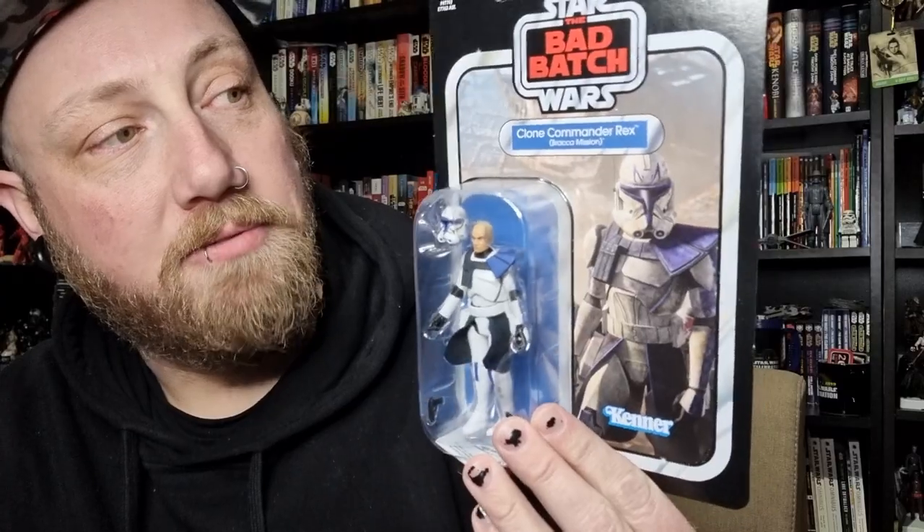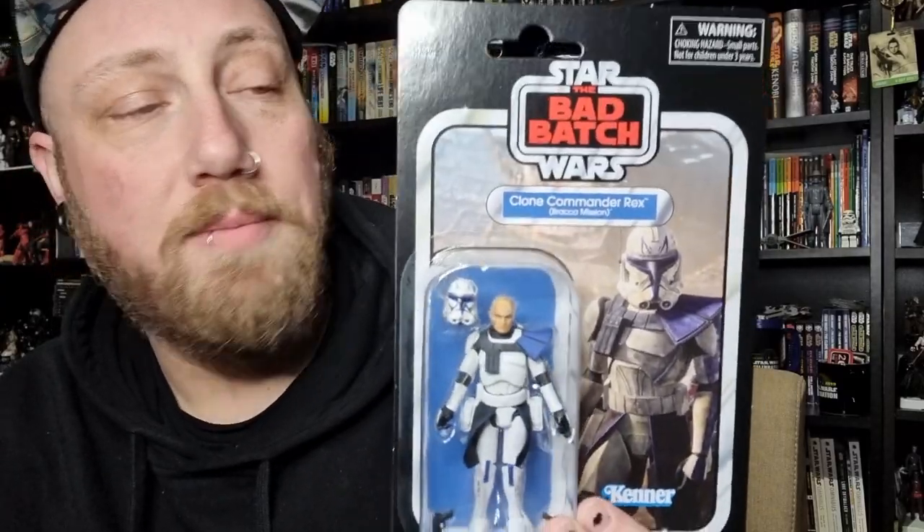Hey Star Wars fans and action figure collectors, welcome back to another vintage collection action figure review. Been excited for this one — he finally showed up. It is Clone Commander Rex from the Bad Batch. He's always going to be Captain Rex to me, not Clone Commander. I know technically at the end of the Clone Wars he did become Commander Rex, but in my heart he'll always be my Captain.